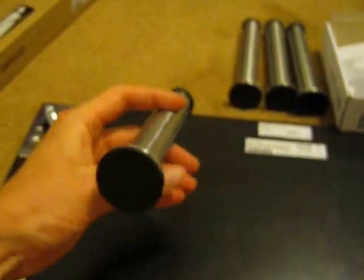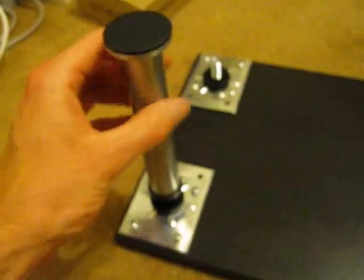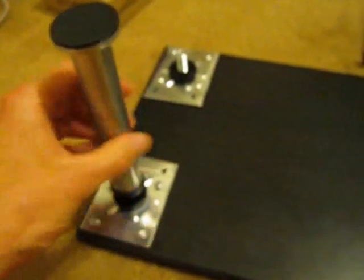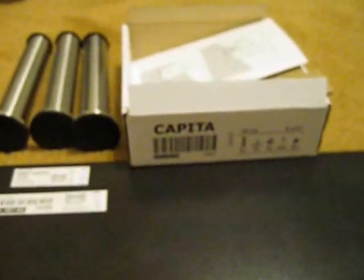Once you've got all those bases on there, then you're just going to go ahead and screw in each of these legs. The total cost of all this was $17 — $14 for the Capita legs and $3 for the board.